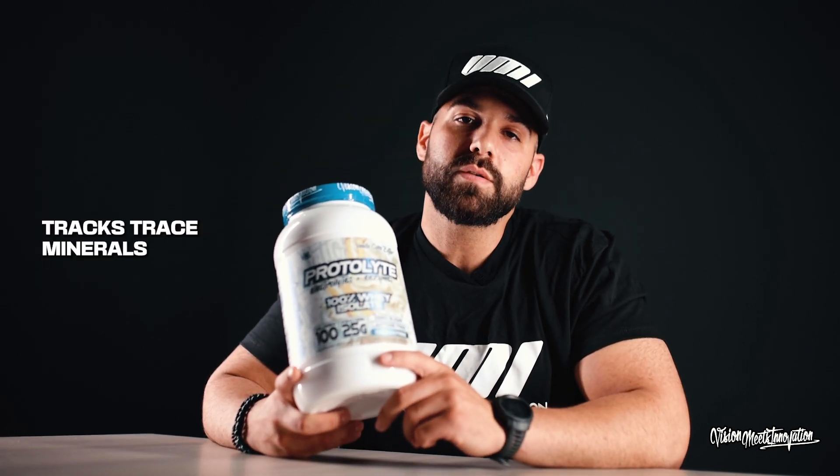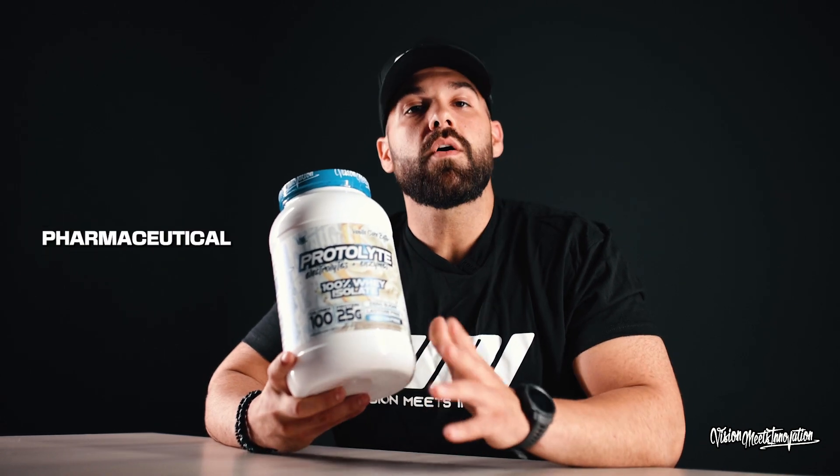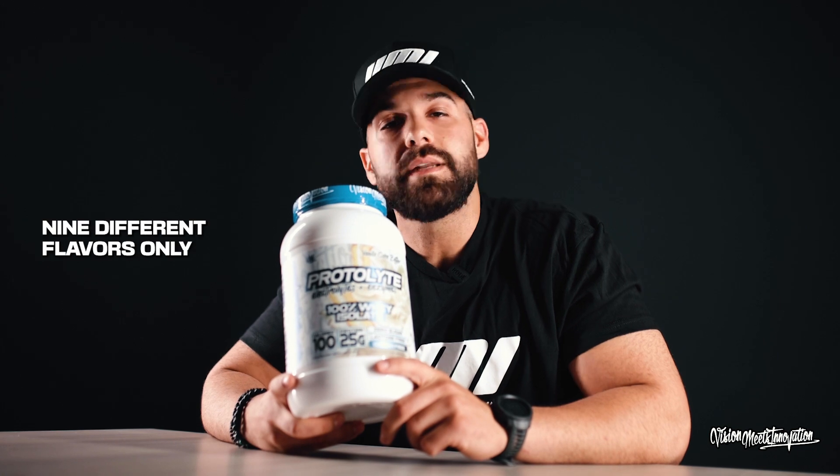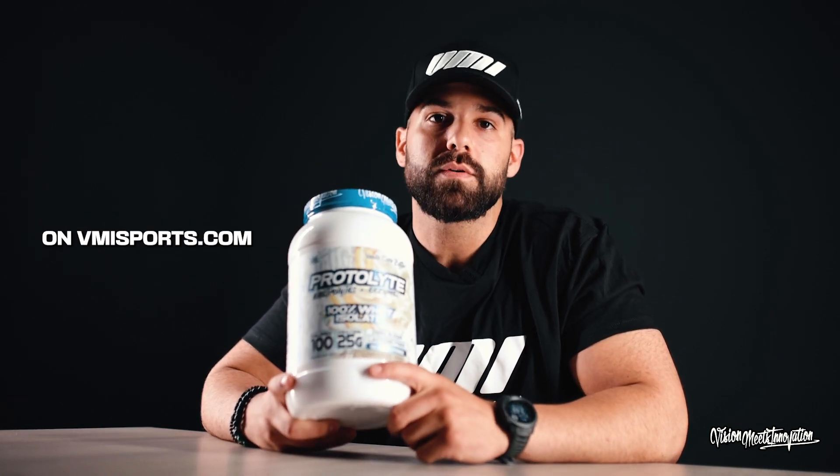On top of that, we also added Trax Trace minerals and electrolytes — pharmaceutical grade electrolytes that help with your hydration after your workout. Nine different flavors, only on vmisports.com.